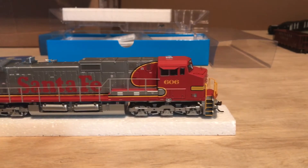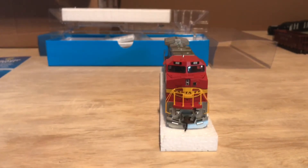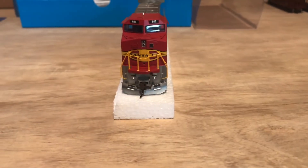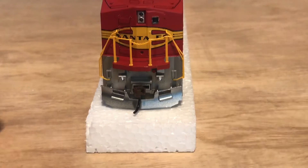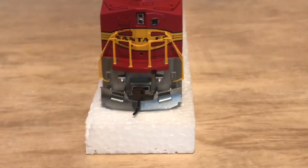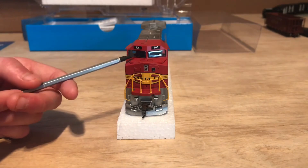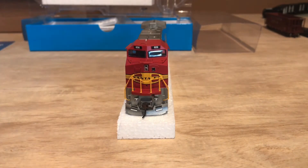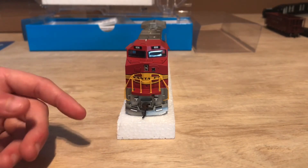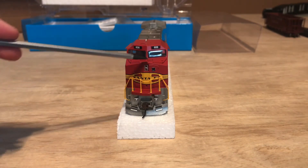Moving to the front of the locomotive — handrails are all done very nicely. As you can see, these are the ditch lights that are on the bottom; they don't operate, unfortunately. I might make them operate one day, but for now they don't operate — this would just be a trailing unit, I guess. We got the number boards up there; I'm guessing they light up. Operating front light, and that's an operating door light at the door. Nice handrails.